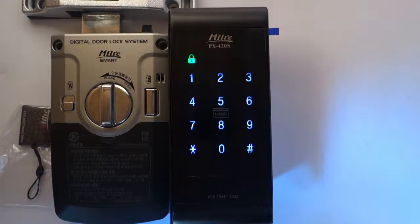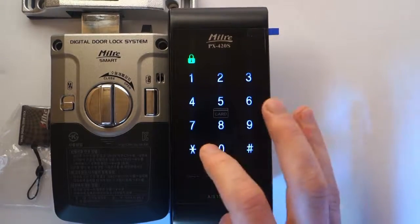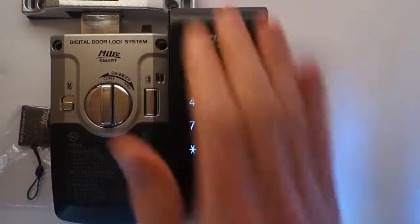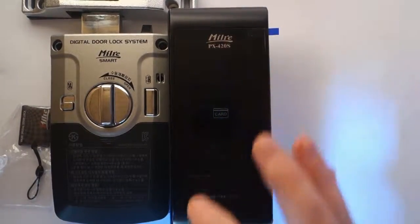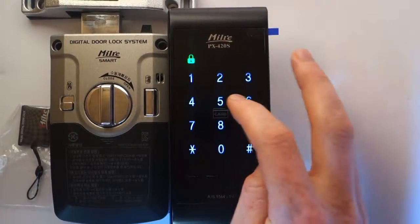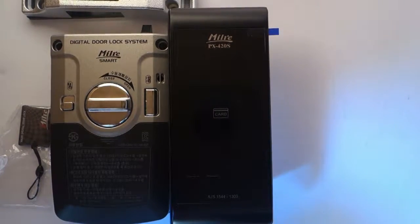Let's check first with the old master password — does it work? As you can see, it's not working. Let's check with the new master password. The new master password works fine.